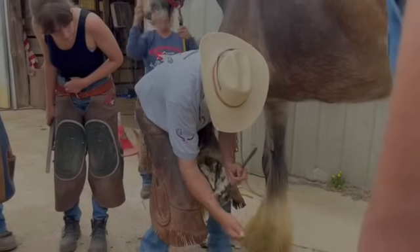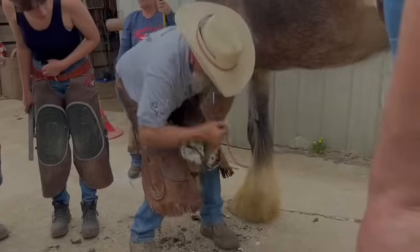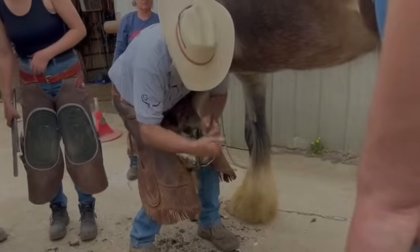You guys are going to learn a lot today. One of those things is you're going to learn to work fast and make a decision — not just stand there, look at the foot, and just do it.